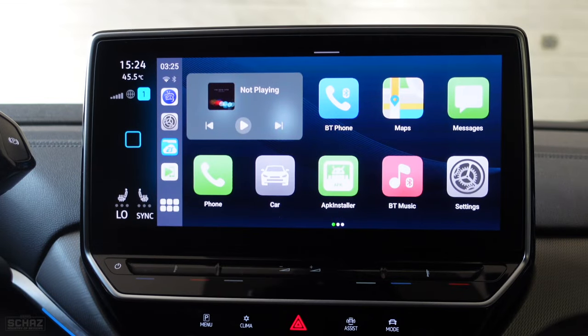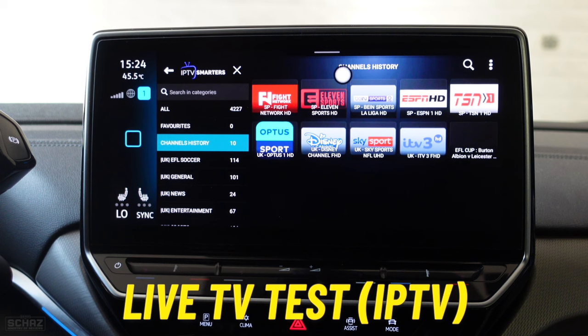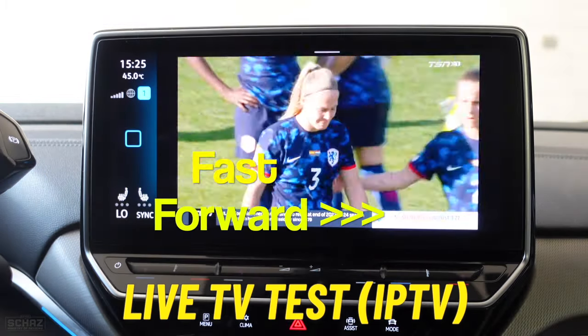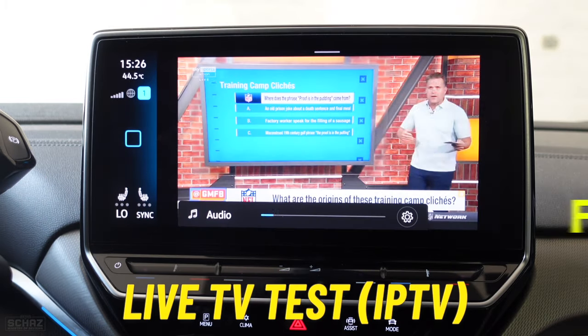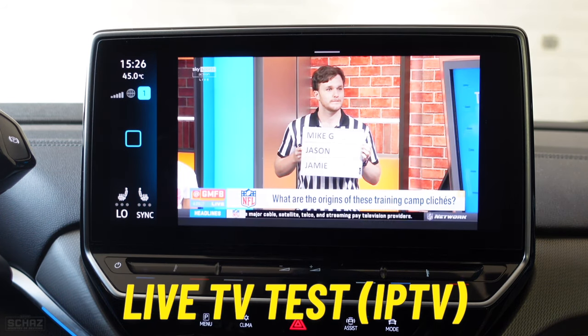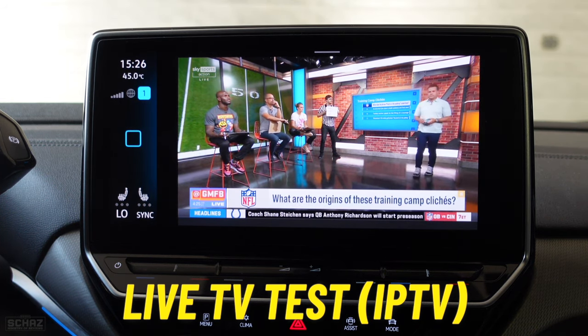Now I'll test my favorite application — the live TV app. You can install the app, but you need to buy a package to activate it. I've taken a test package to see if live TV is working on this device. The live TV seems to be working perfectly fine — I'm quite impressed. It loads quite quickly and doesn't take much time when moving from one channel to another. It's very fast and instant, and the quality is quite nice — ultra HD. I'm quite happy with the live TV application test on this device.